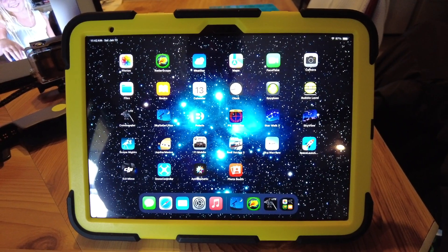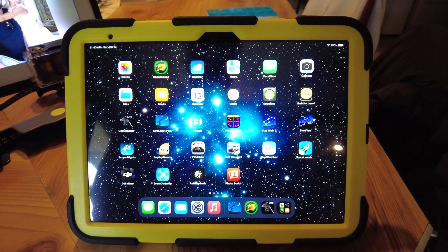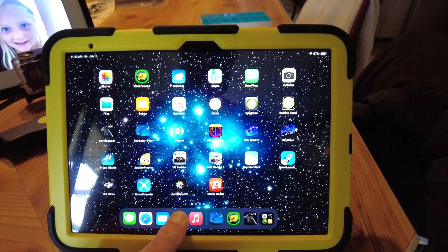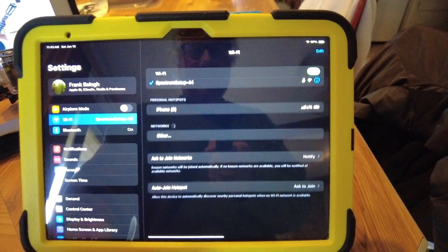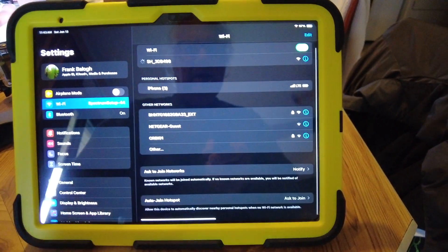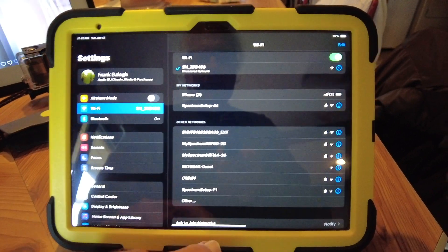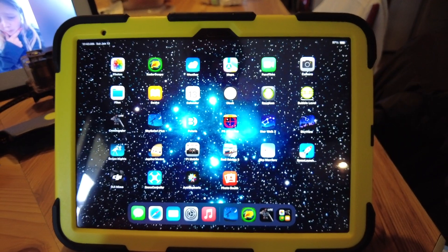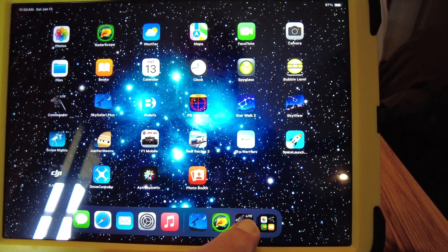Next, we go to an iPad, iPhone, or Android device — I typically like to use an iPad because it's larger. We're going to go to Settings, then WiFi, and select this right here because that is the iOptron Sky Hunter. It is now connected.